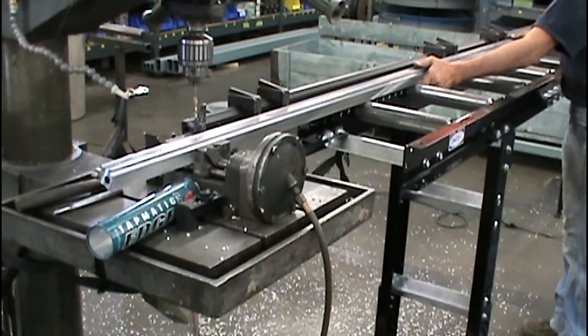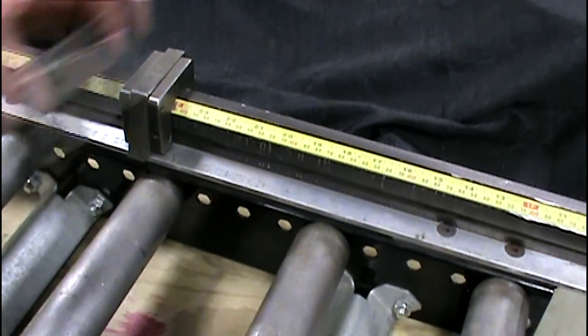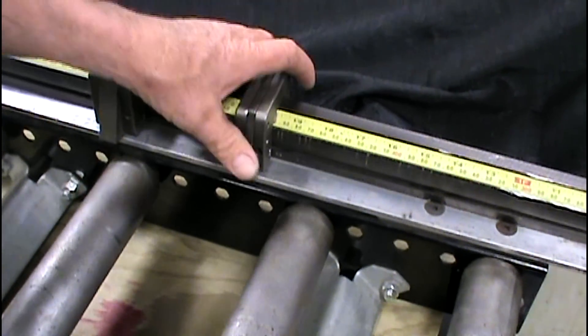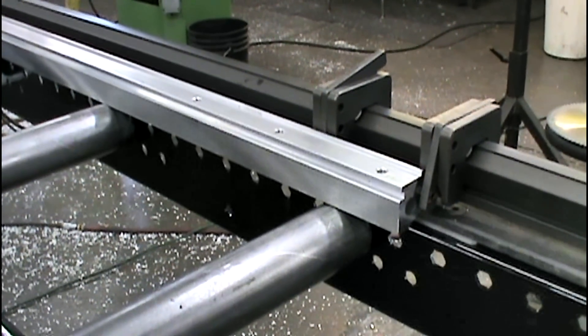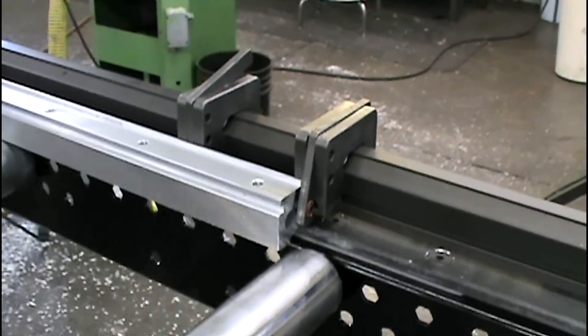These multiple lock versions of the AMS gauging system allow you to place multiple stops on rails as close as one inch apart on a standard system and one and a half inches apart on a heavy duty system. Three stops come with each assembly and either is available in left hand and right hand models. Additional multi-lock stops are available.